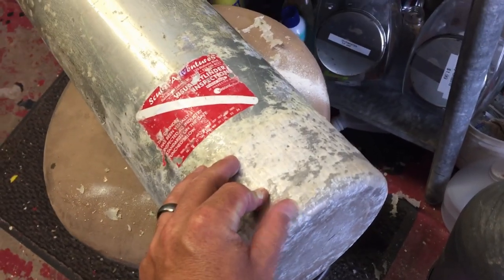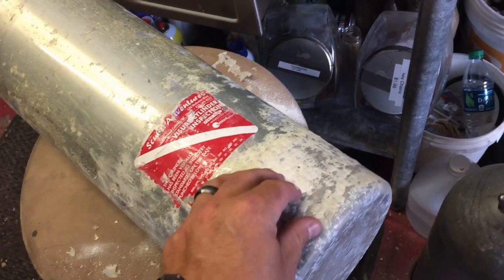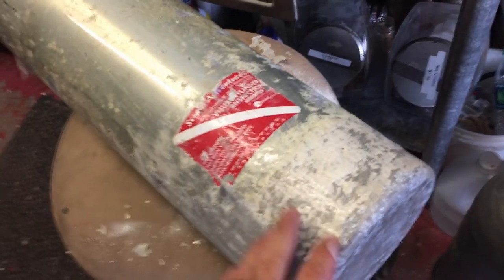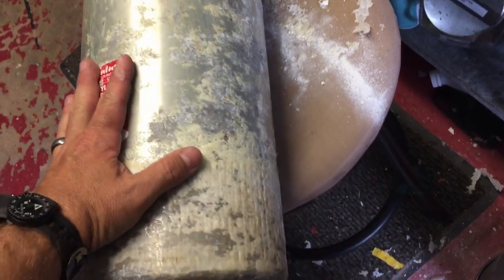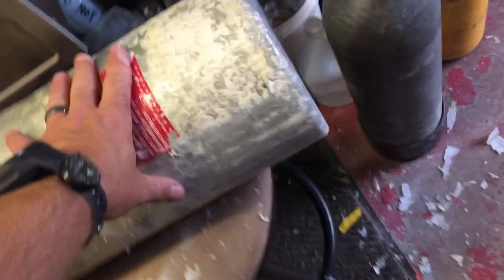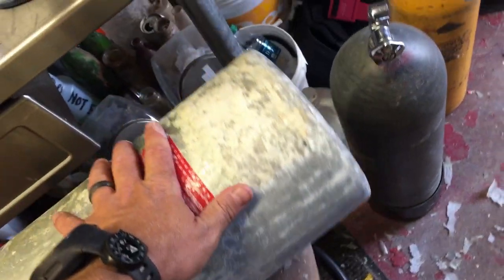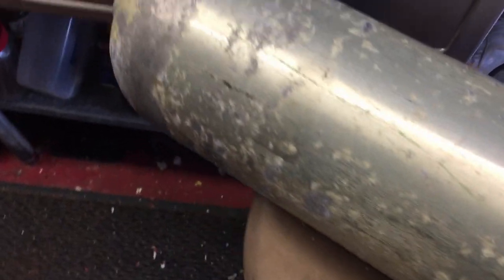Thankfully I should be able to sand some of that down and get it back to where it looks decent and get some of that corrosion off. But what's even more appalling is that the previous shop that had vizzed this tank for this gentleman just left it that way. So you really need to take good care of your gear, guys.